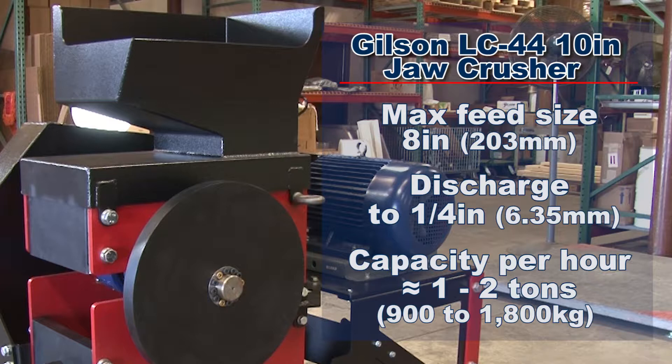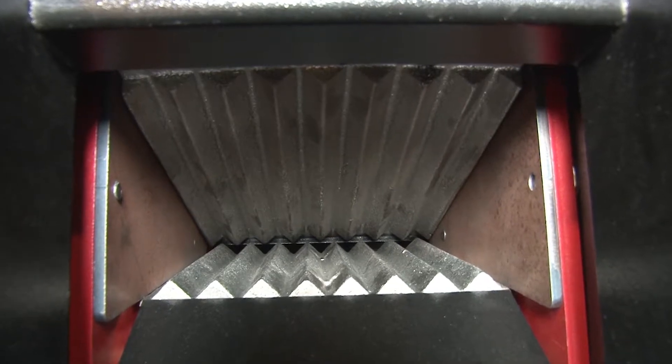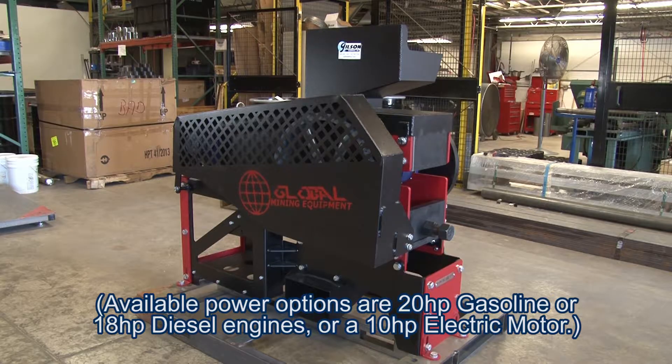Or like the Gilson LC44 10-inch jaw crusher, designed to take on large hardened rock and crush them down to one inch or smaller. This rugged machine's jaw plates facing material are hardened abrasion-resistant 450 Brinell hardness rated steel that can reduce large rock sizes in minutes.